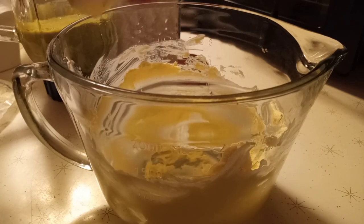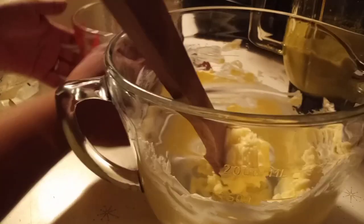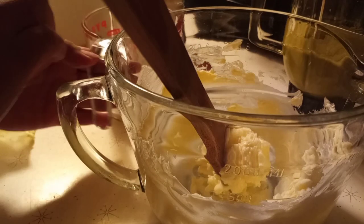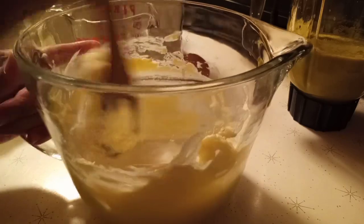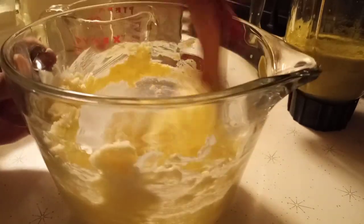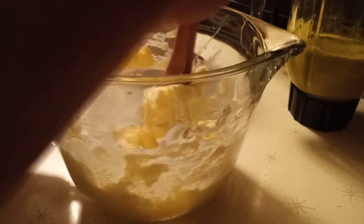Then after that we're gonna add our sugar. We don't want it to be too sweet, so we're gonna add three-fourths cup of sugar. Just add that and mix it with the butter. You can use a hand mixer if you want - just have to do it like this. This is simple and it's good for your children so they can eat vegetables too.